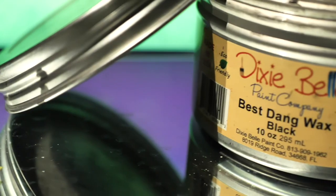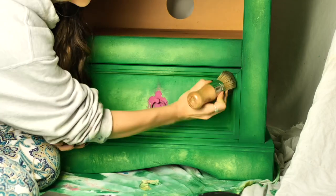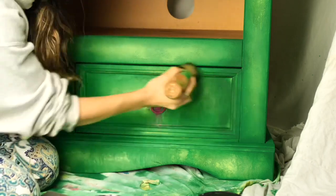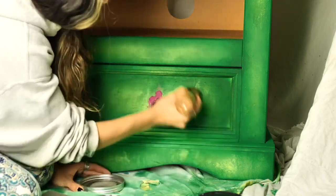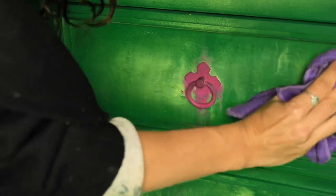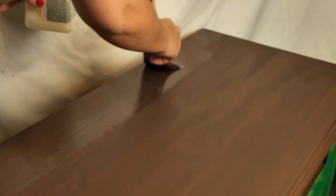And now Best 10 wax in black, which gave those bright greens an antique look. I applied wax all over the piece and after 15 minutes I buffed off the excess with a piece of cloth. I applied three layers of Gator Hide on the top and let it dry in between coats for about two hours.